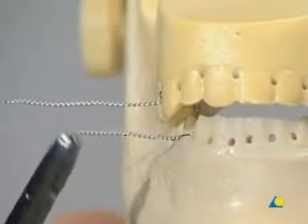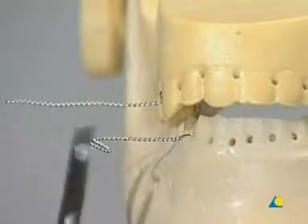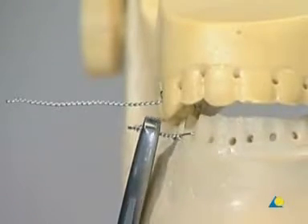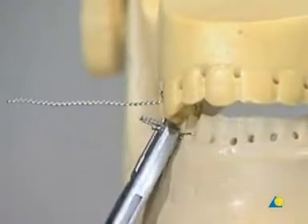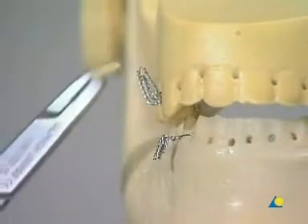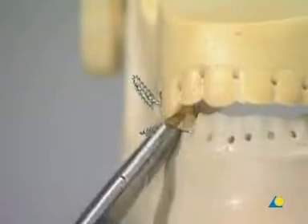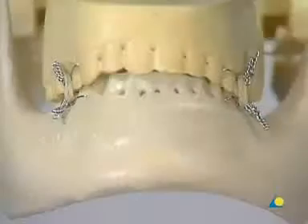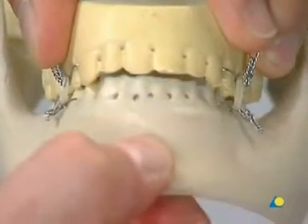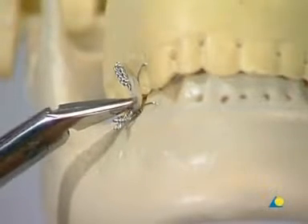If complete immobilization is not tolerated or if less stability is needed, elastics can be inserted. To accommodate elastics, the wire ends are bent together to form little hooks. The elastics are then inserted around these hooks. Ernst ligatures are easy to remove.